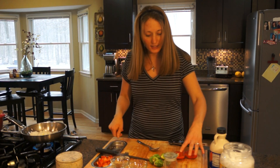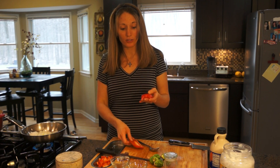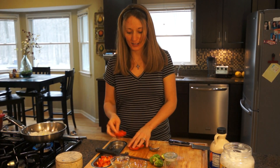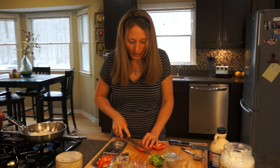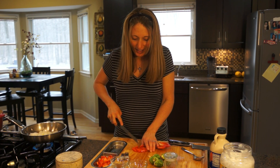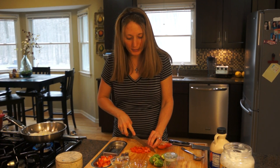Our next thing to add is a red bell pepper. Red bell peppers are actually super high in vitamin C, and the red color is loaded with antioxidants — they're really a superfood. We're just going to chop them into little pieces. I did a whole red pepper for this recipe and have some of it already pre-chopped.